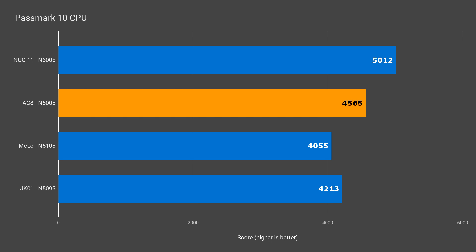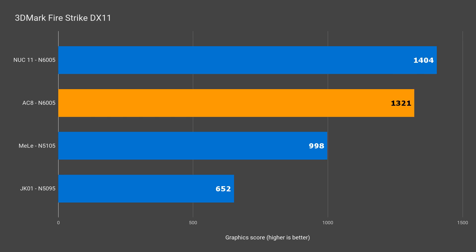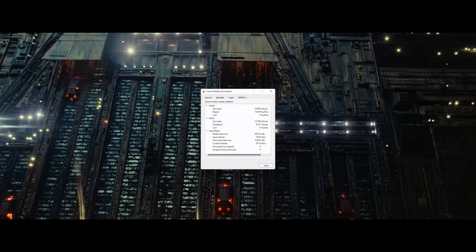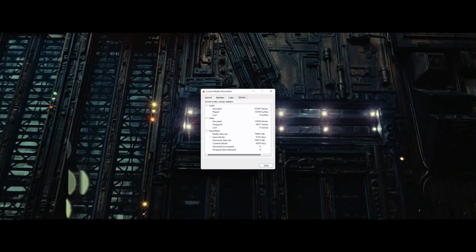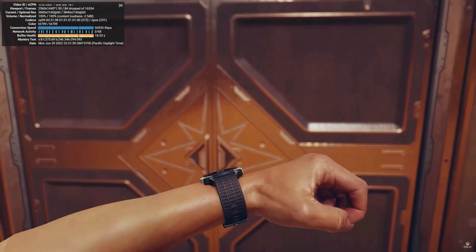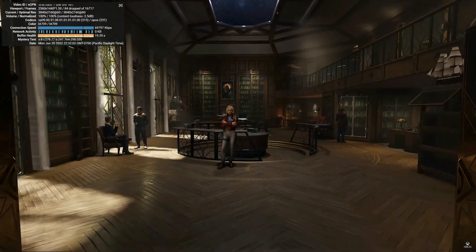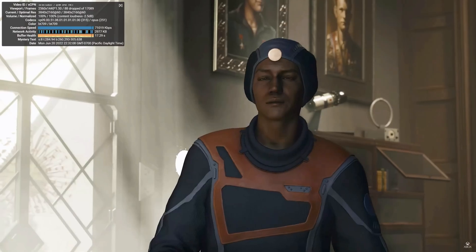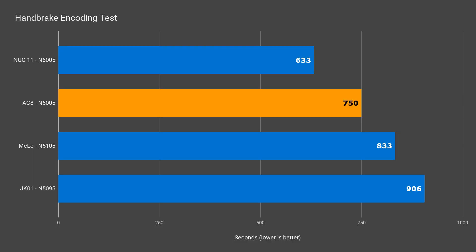Let's see how graphics performance is affected. DX11 graphics score is over 6% higher for the NUC, and DX12 only has the NUC coming out ahead by 2%, which is close enough. Silent minis make great media players, and the AC8 is no exception — a 4K movie in VLC didn't drop a single frame. A 4K 60fps video on YouTube dropped 88 frames in 5 minutes, but 88 frames out of 17,028 is only 0.5% frames dropped. Finally, the Handbrake encoding test had the Intel NUC 18.5% ahead — that's a pretty big difference.